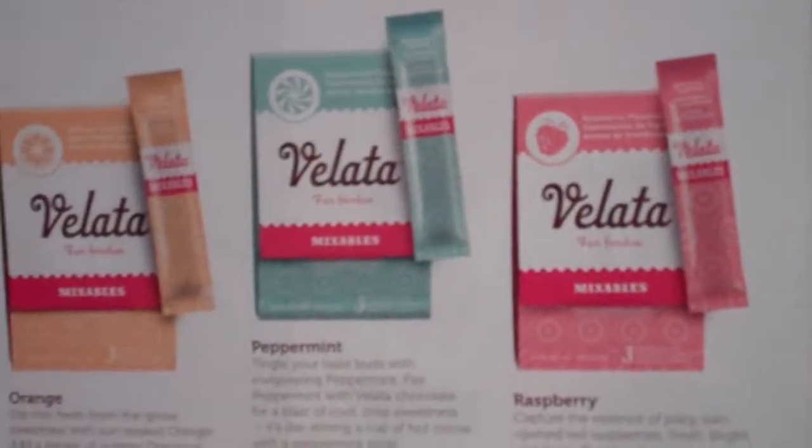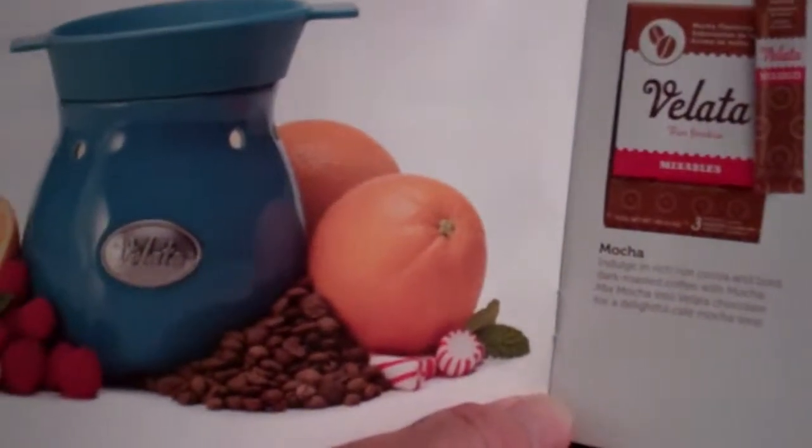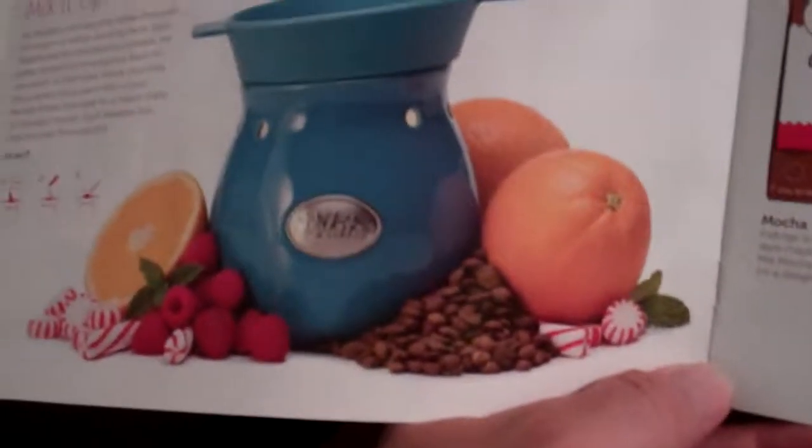The mix-ins are amazing — they just add a different twist and a different flavor: raspberry, peppermint, orange, and mocha.